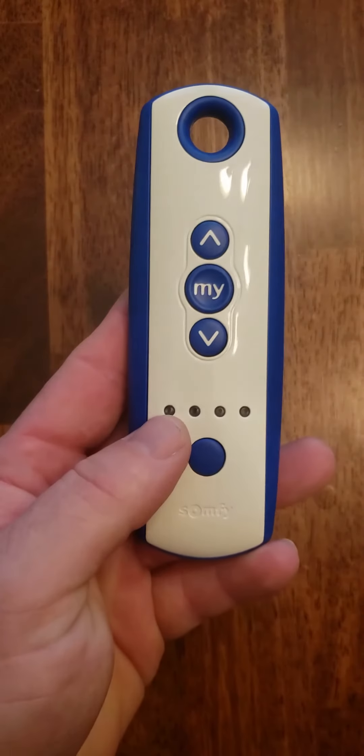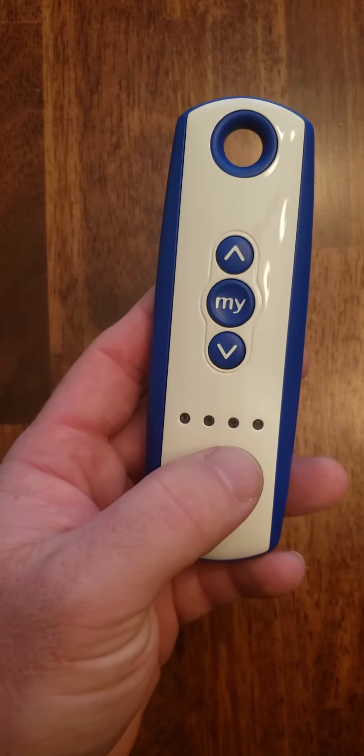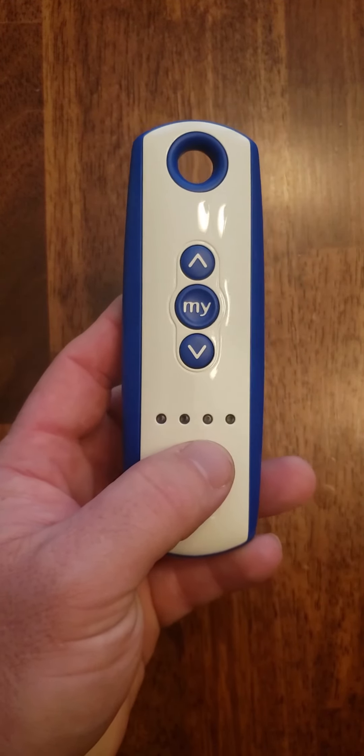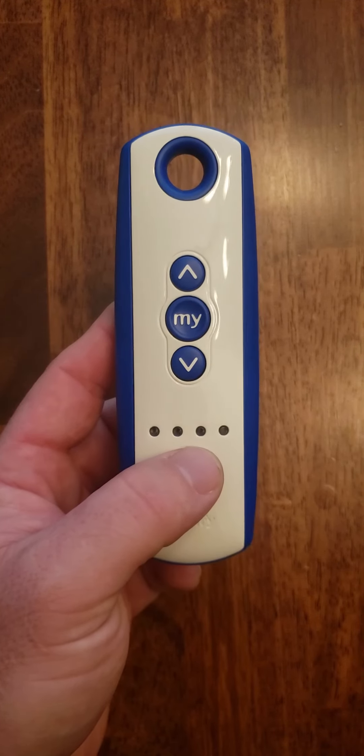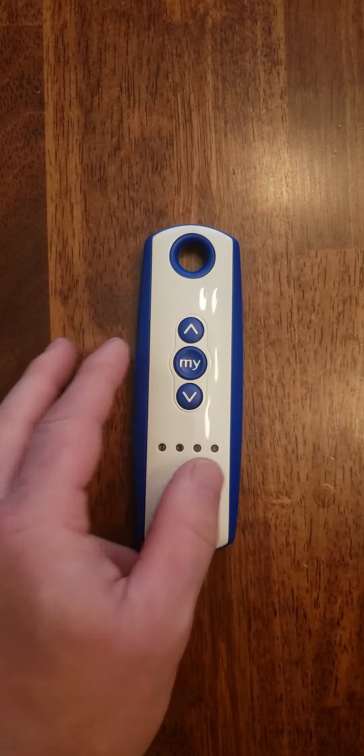So we have now successfully copied channel one and two to channel five. What this allows you to do with Equinox is move both motors at the same time instead of one individually. Thanks for watching guys, catch you on the next video.